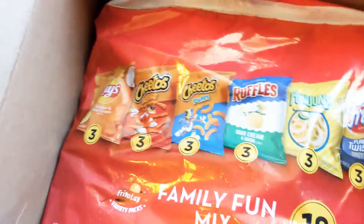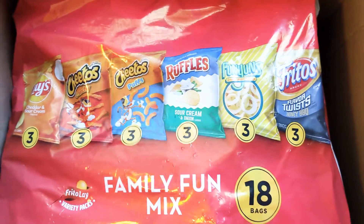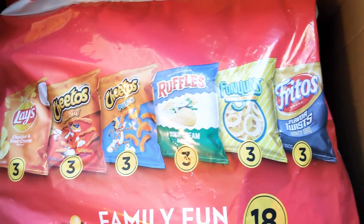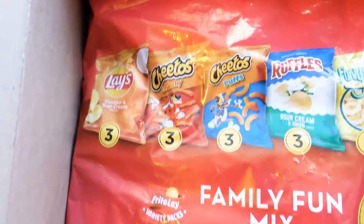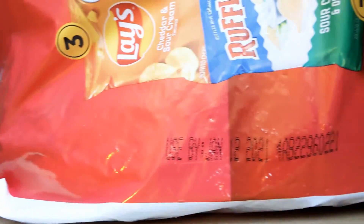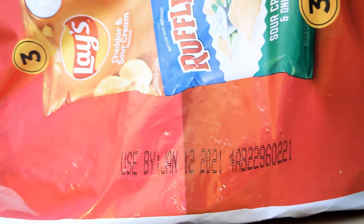These are some chips. My son wanted to try them — we've never seen this combo before and we like all of the flavors in here. Let's check the dates. Yep, they're good.